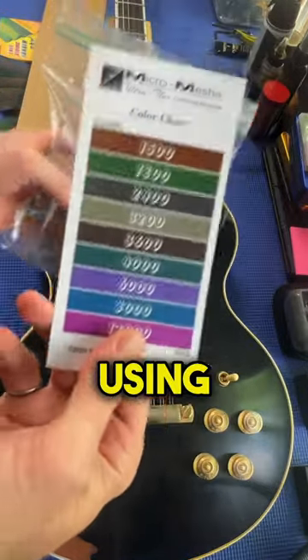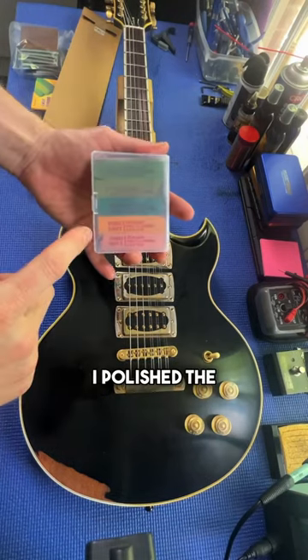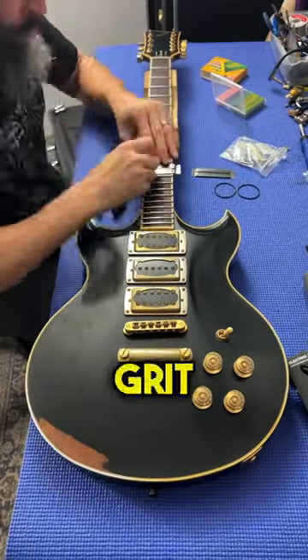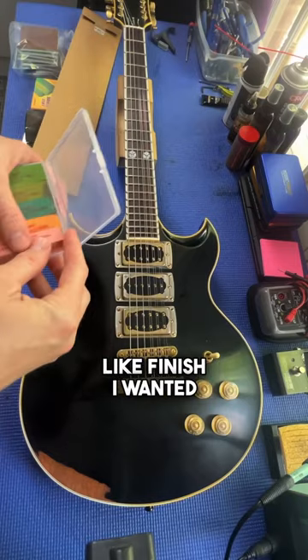How to polish the frets on your guitar using micro mesh pads. I polished the frets on this guitar last week using fret erasers, but the finest grit I had was 2,000 and didn't quite get the mirror-like finish I wanted.